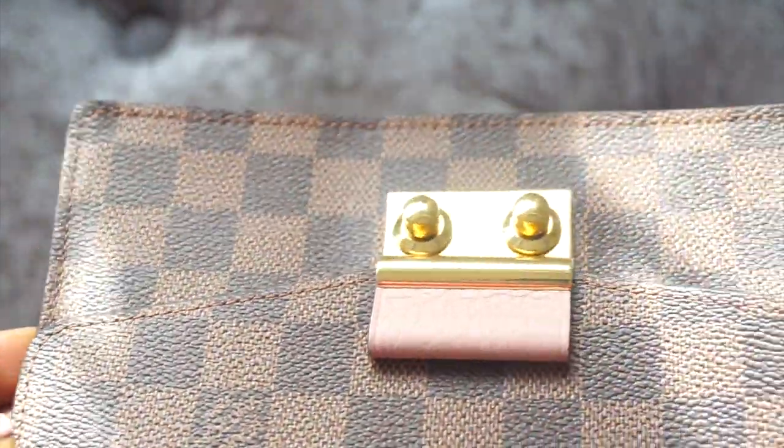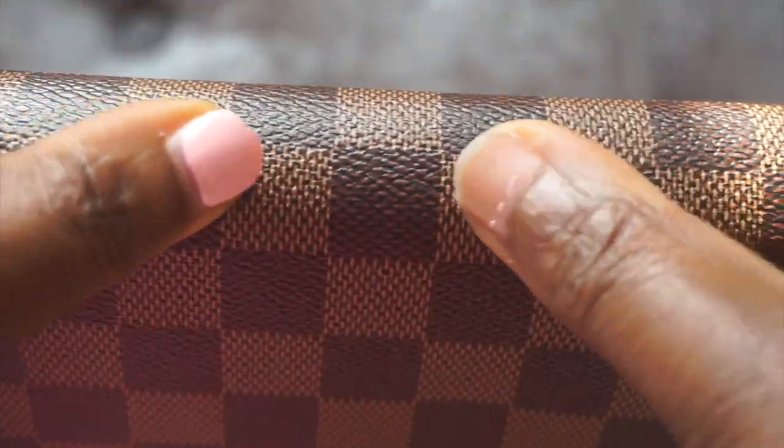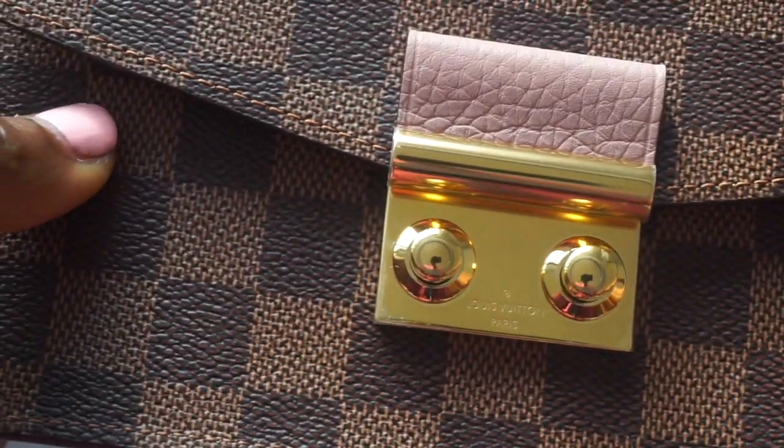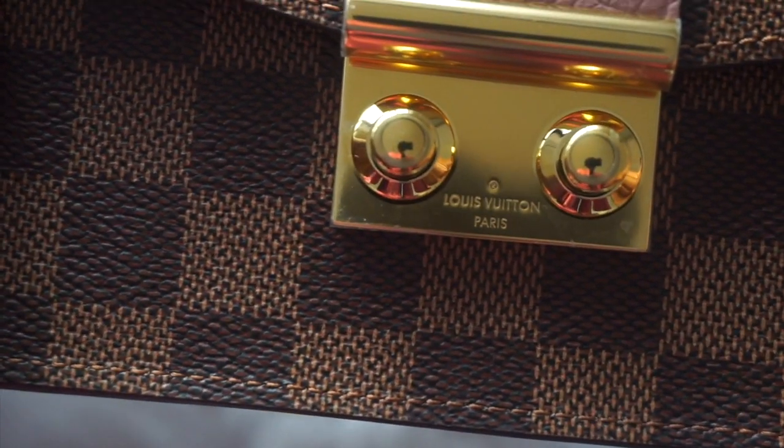I like the fact that the bag is very sturdy. The canvas print is very sturdy and that was what attracted me to it, but I decided that for the price and for what I needed it for, it wasn't going to be functional. Cost per wear is a very important thing for me, so I returned it.